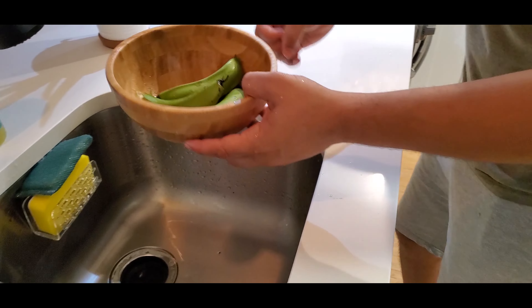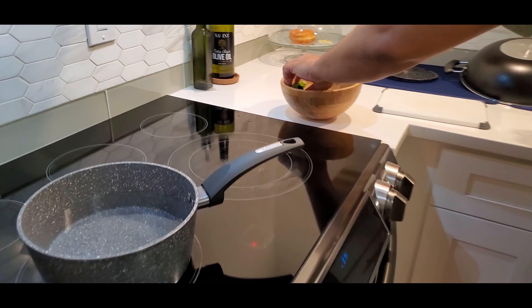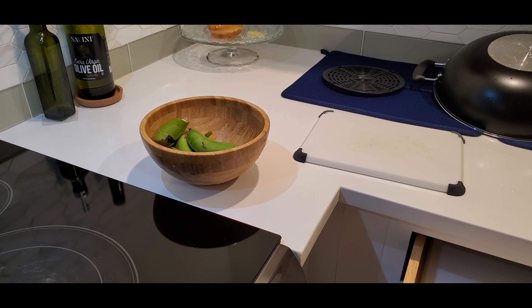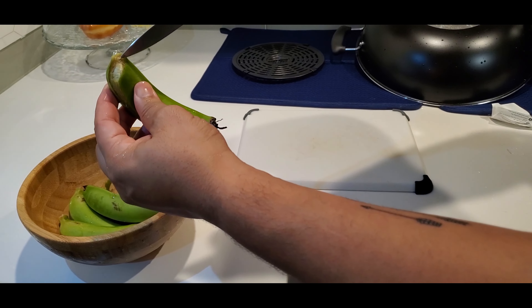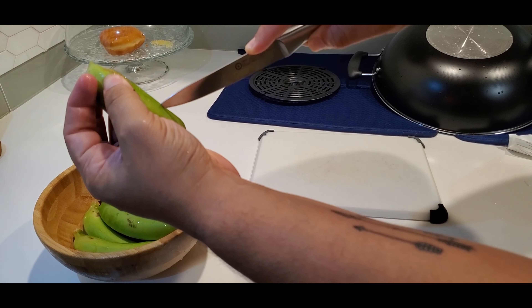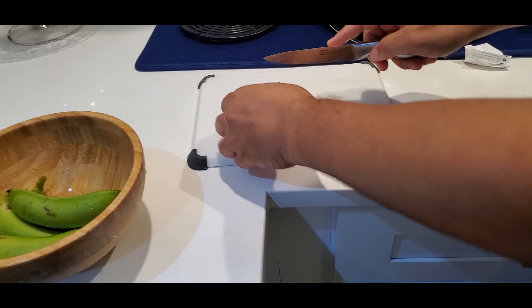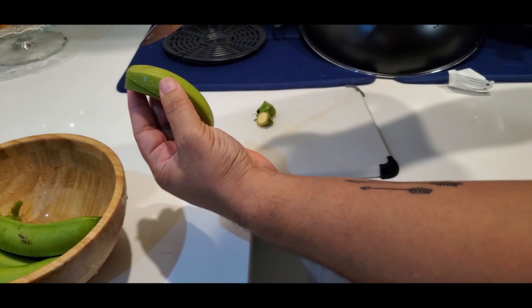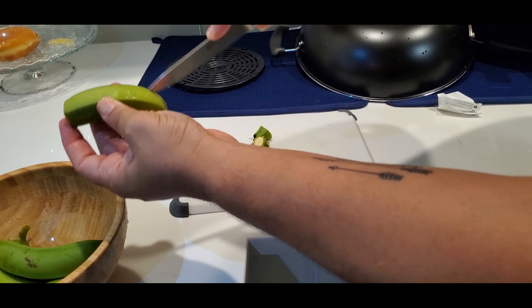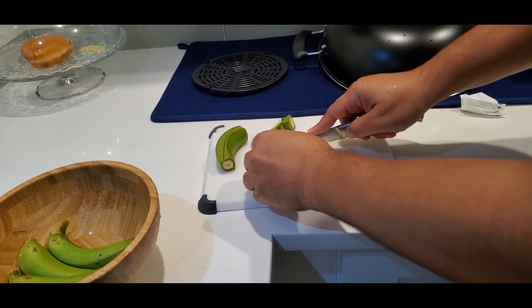Now, these look pretty hard to peel, so what I'm gonna do is cut them — just make some slices in the skin like that so they open while they're in the water. Cut the tip too. These are homegrown — doesn't get any more organic than this.